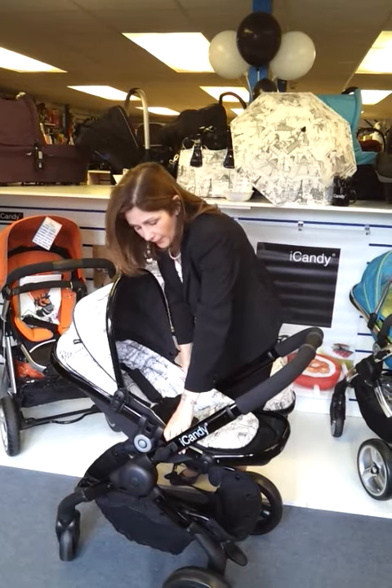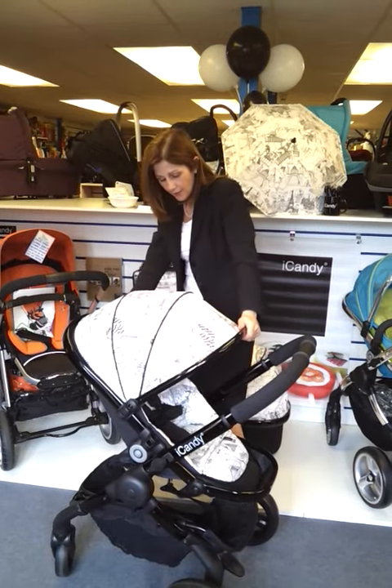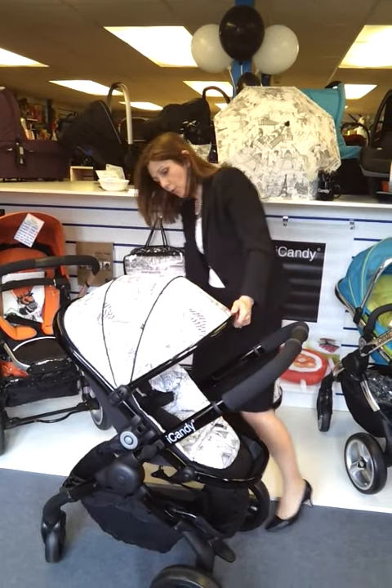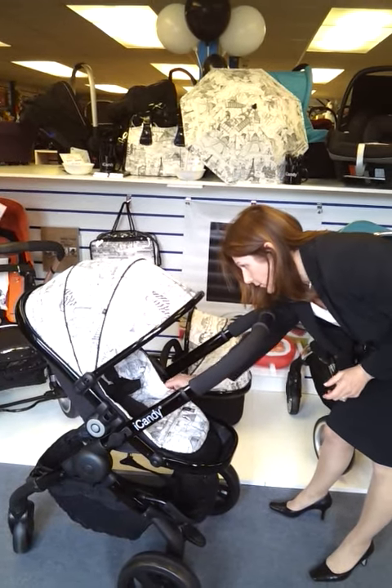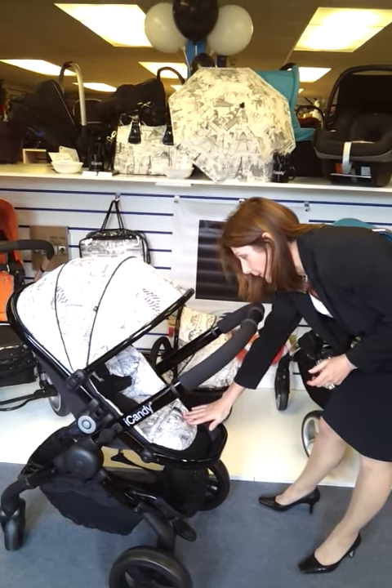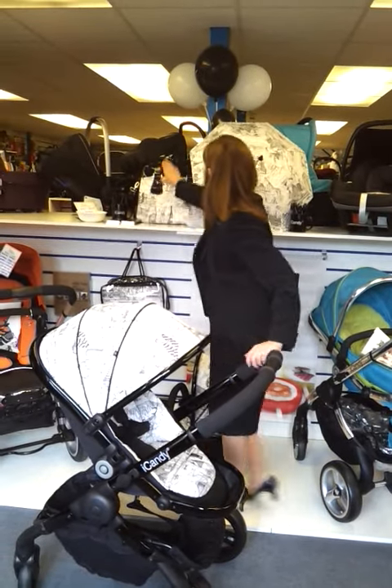The seat unit can face away from you as well, and you can adjust it as your child wants to sit up. As you can see, the pattern is continued all over the body of the hood and the actual seat pad. This is removable for washing. You also get a matching parasol and a matching designer bag.